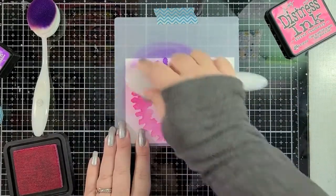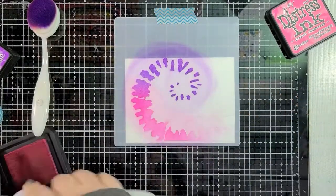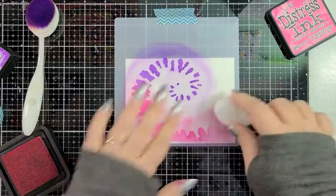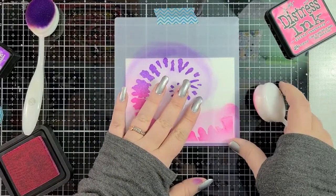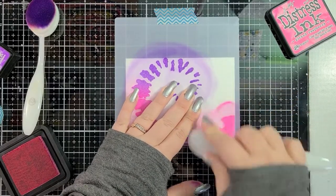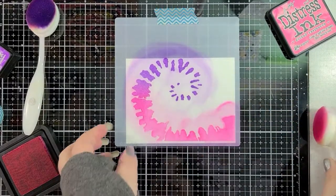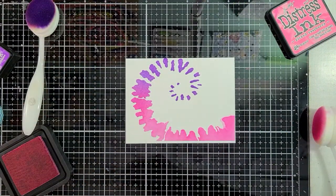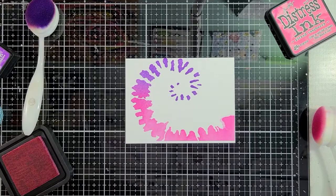I love these colors together. They're so vibrant. There we go — that's layer one. So I'm going to pull this off to the side, remove my washi tape, and then we're going to go to layer two.